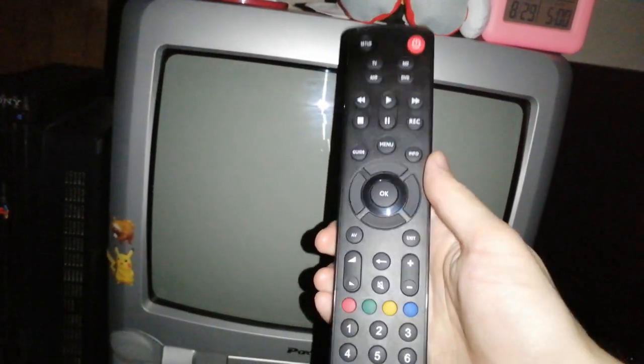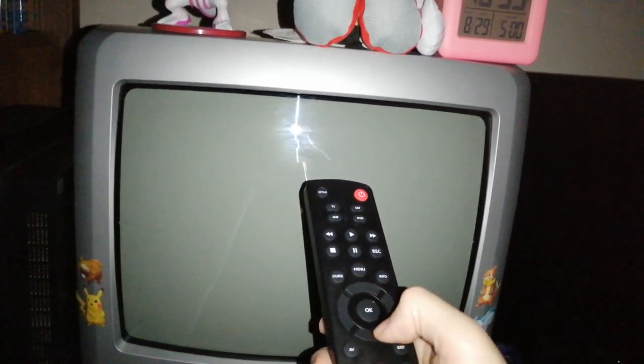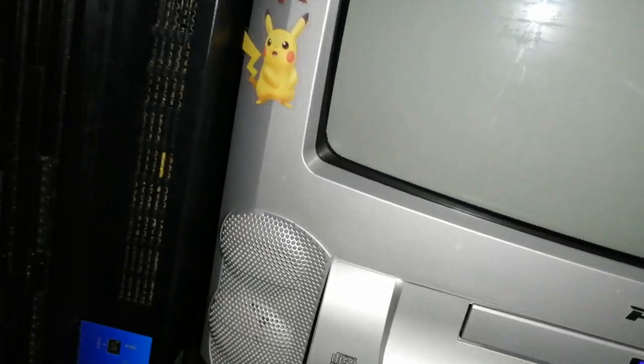It didn't come with a remote, so I had to order a universal remote — this was a pain in the ass to set up, not going to lie. I really needed it because, more so when watching DVDs, I need to be able to navigate the menu — like if I want to skip past subtitles or change the language.